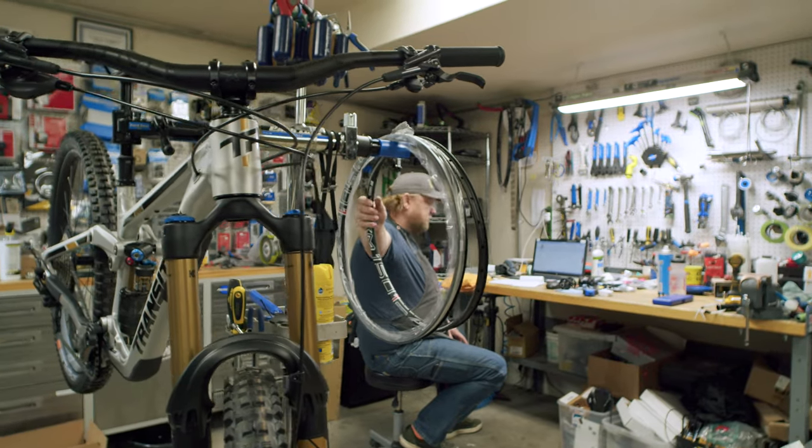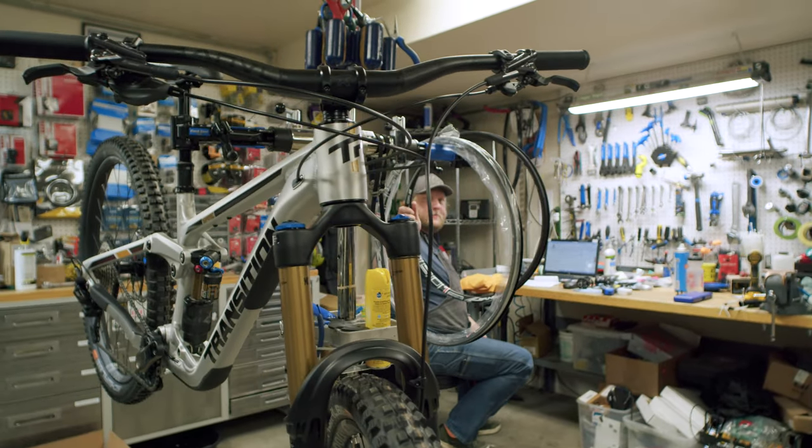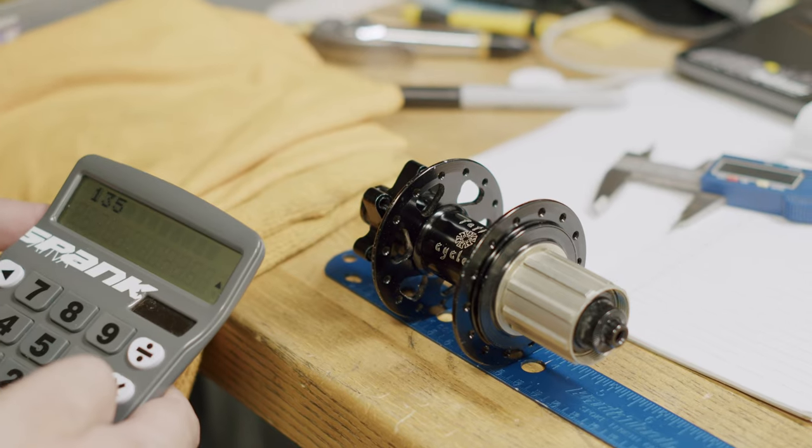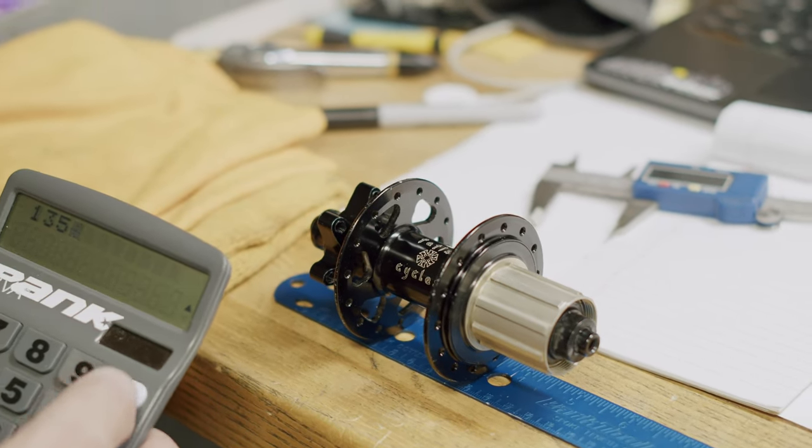Some of you know I grew up here in Southeast Idaho and I've met a lot of great mechanics over the years. When it comes to wheel building, there's a few guys that have done probably more wheel builds than any of us combined, and Aaron at CBI Bikes is definitely one of those guys.